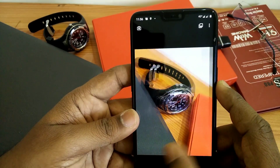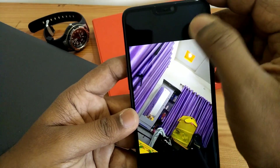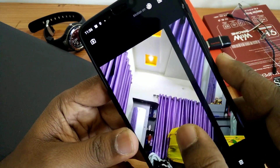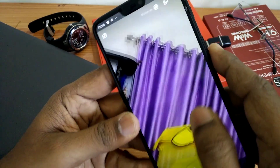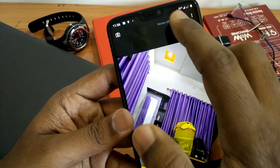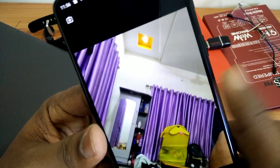Motion photos are also working. This is the night light sample — the slow motion will show you moving images for your pictures. This is the motion photo — you can enable or disable it while viewing the photo in the Google Photos app.